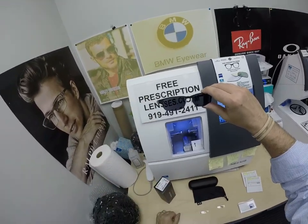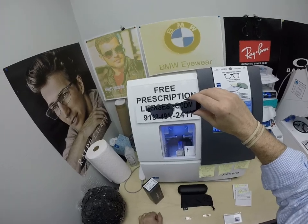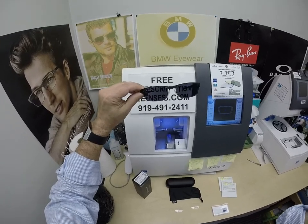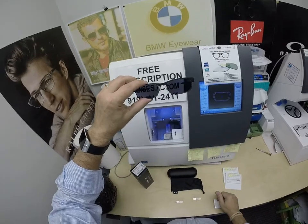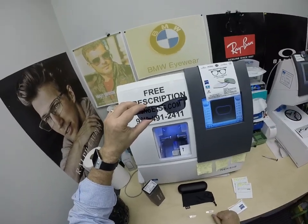I remind everyone: when it's a hundred degrees outside, you're miserable, they're miserable. Nobody and nothing works a hundred percent when it's a hundred degrees outside — we all work much better when it cools off. These Zeiss Photofusion Extra Gray are designed for extra active people who spend extra amounts of time outside and will get darker in hotter weather. So if you live in a hot climate or you just want the darkest lens possible, go with the Zeiss Photofusion Extra Gray.